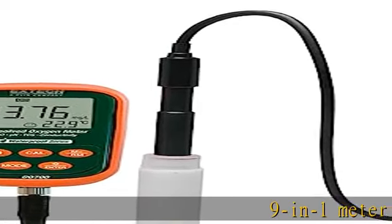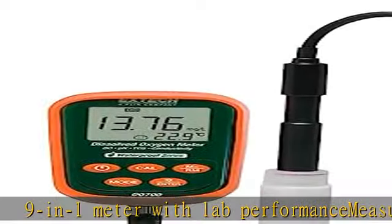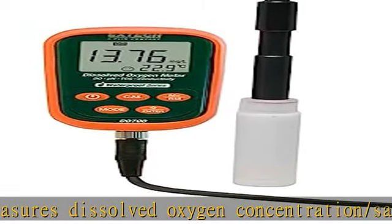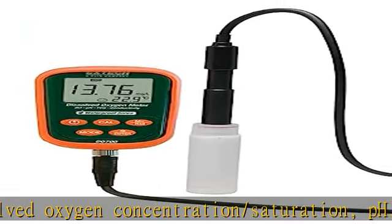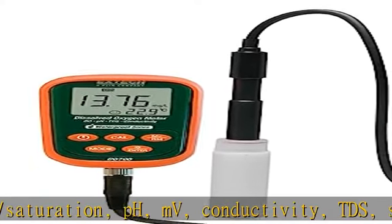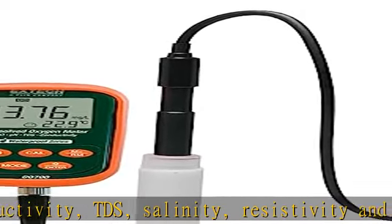9-in-1 meter with lab performance measures dissolved oxygen concentration/saturation, pH, MV, conductivity, TDS, salinity, resistivity, and temperature. Automatic salinity compensation and manual barometric pressure compensation for dissolved oxygen measurement. Zone button pH calibration at 4, 7, and 10 pH.